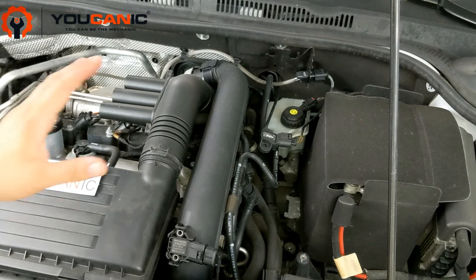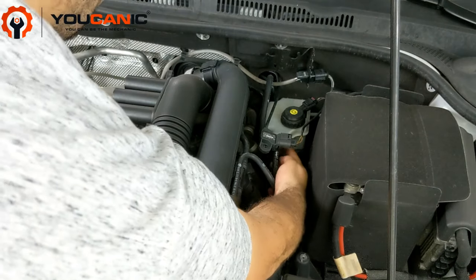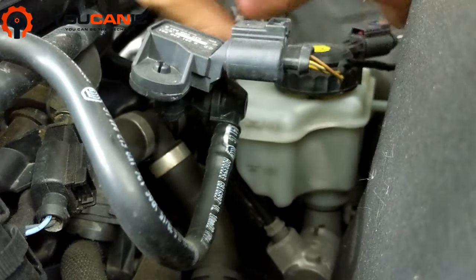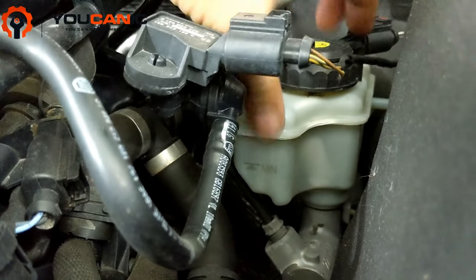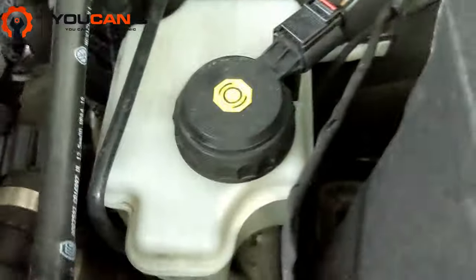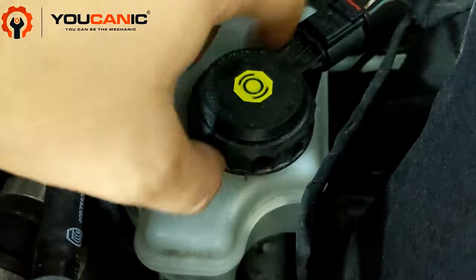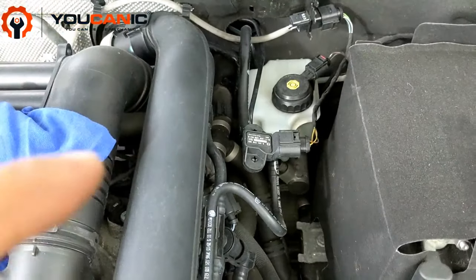Whatever it says on that cap is what you need to use. To check the level, look carefully on the side of the reservoir. Right here you have the minimum down there and the maximum — the level is right about at that minimum. Use a clean cloth to clean the top so no dust falls in, then go ahead and remove the cap. You can see we do have brake fluid.